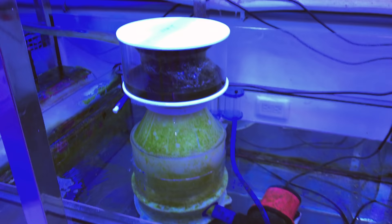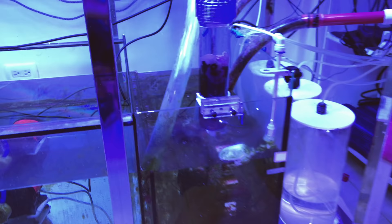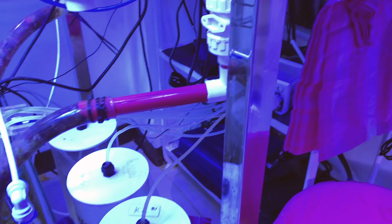On the other end we have two return pumps — both of them are feeding water back up to the tank. Got three-part dosing here being fed by a peristaltic dosing pump tucked in back there.